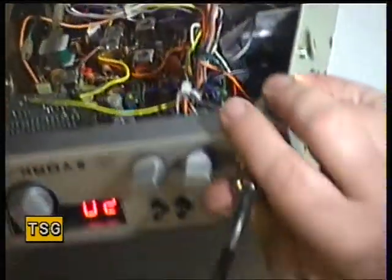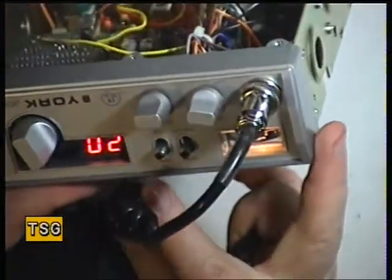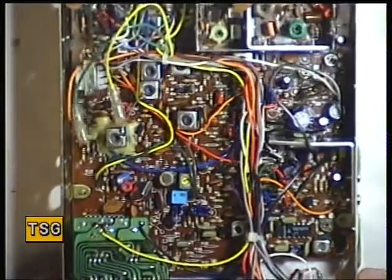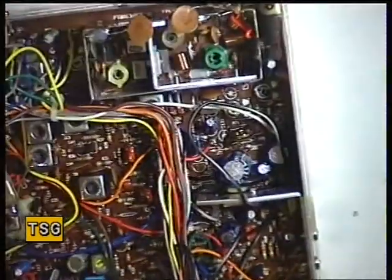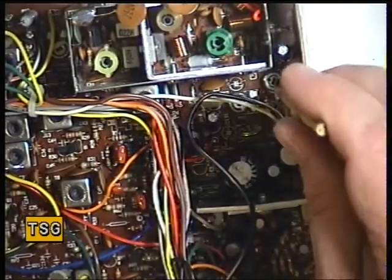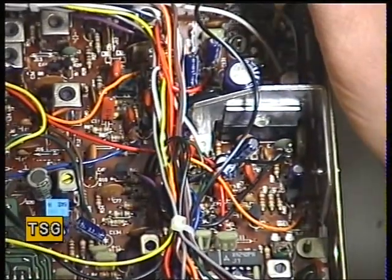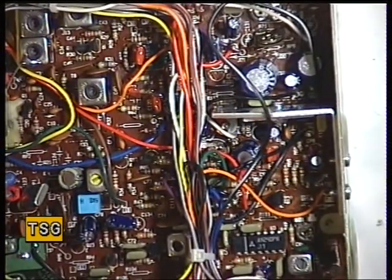Now we need to check that the transmit meter also reads 4. It reads 5 and a bit, so we need to adjust that. The TX meter adjustment is V4. That's now set for the 4 watts on the meter.